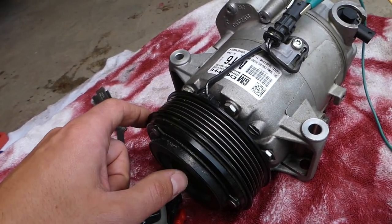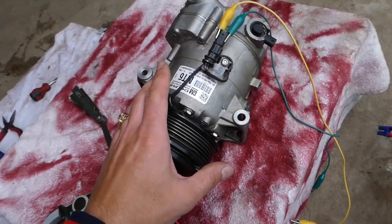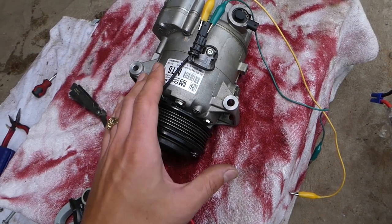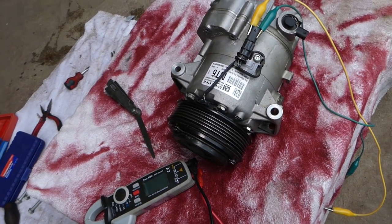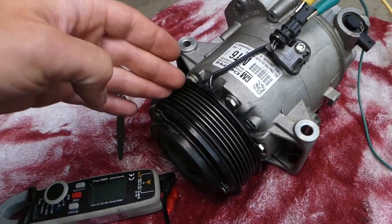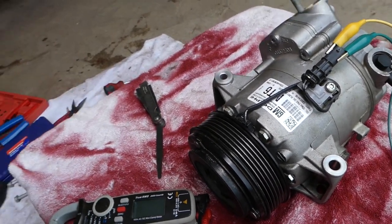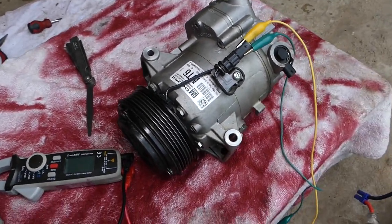Now, how do you test that? The wrong test — never ever do this. It is possible to do it, but we'll show you why you shouldn't: you can severely damage and burn your coil and need to replace it even if it was good.